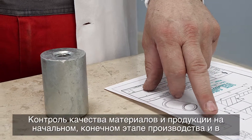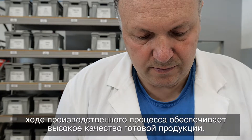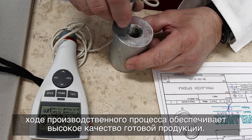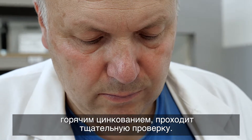The quality of the end product is ensured with initial, mid-process, and end-phase material and product quality control. The surface of the bottom end fitting, protected through the process of hot dip galvanizing, is checked.